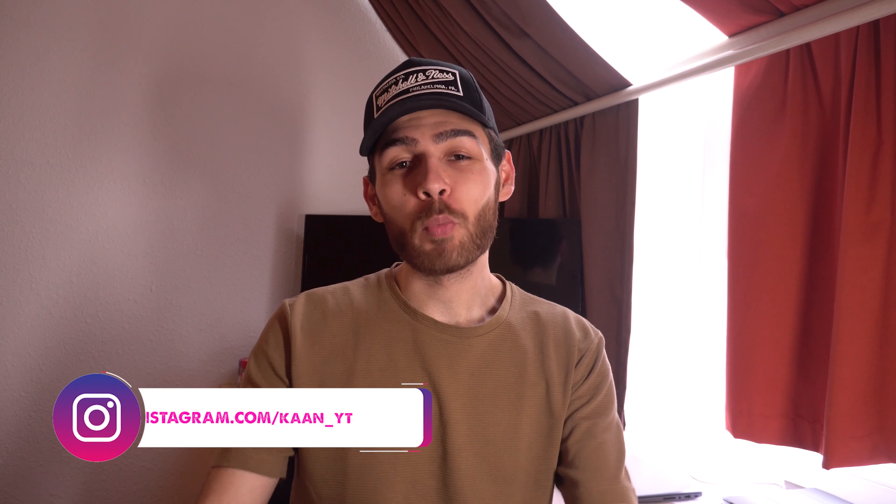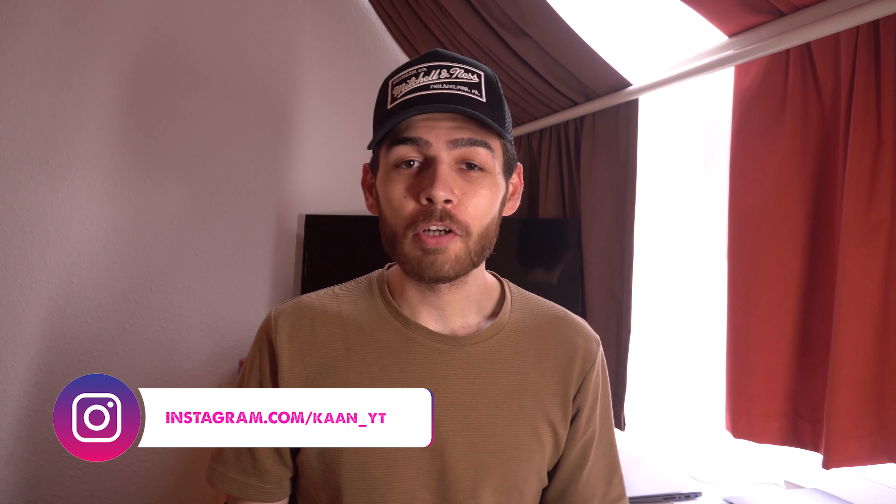Hi everyone, my name is Khan and welcome to another very cool video. Finally after a long time I'm back with a review, and I believe I've chosen a very cool product to do so. For those of you who don't understand: a review is not a reveal.